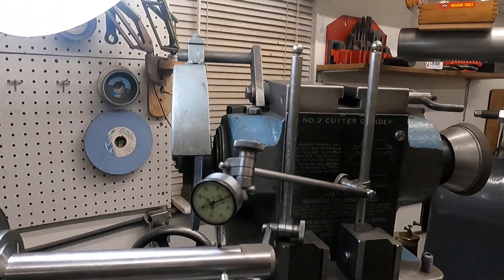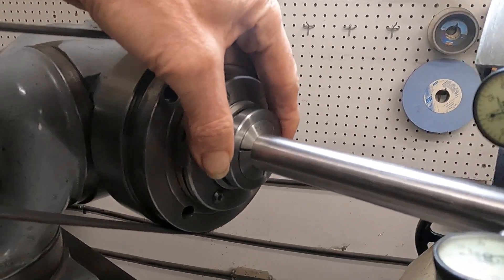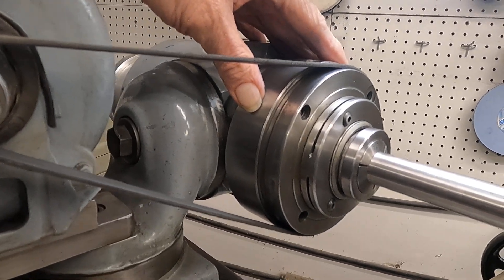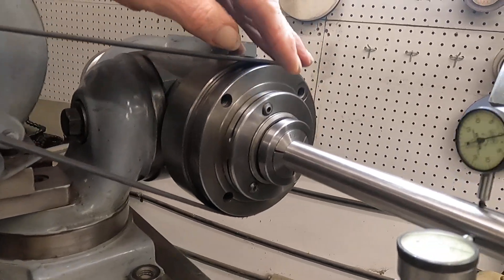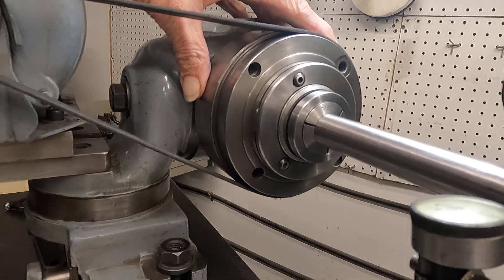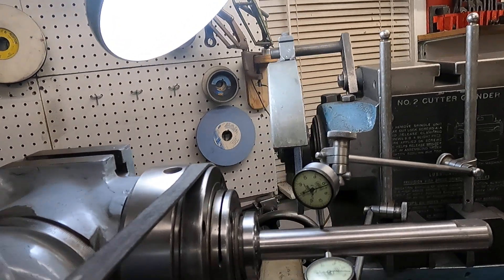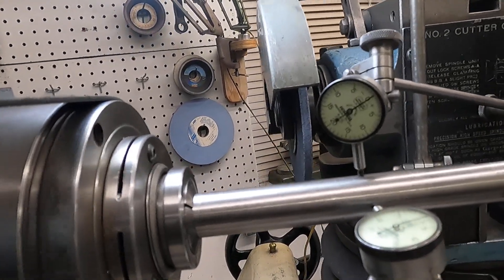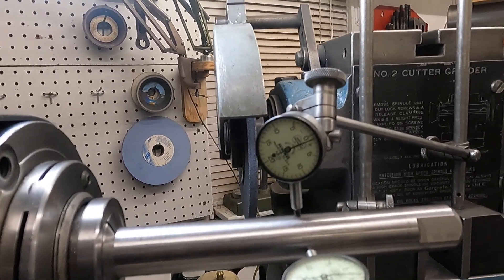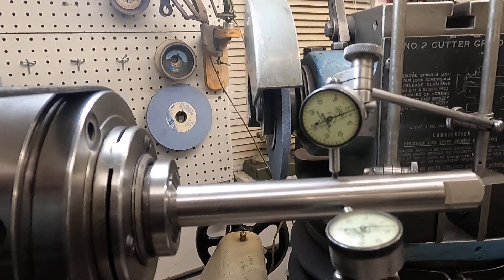I ground this 5C socket in this machine with that setup in the last video. And I want you to know that this is a Taiwan ENCO 5C collet. That's nice. This is the base of the precision I get out of my machines — I just want you to see that.